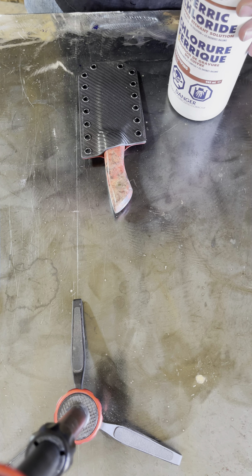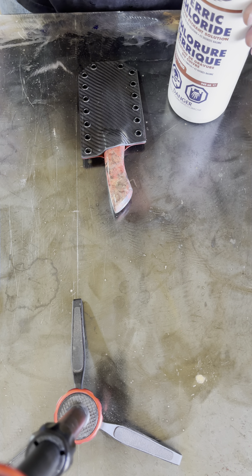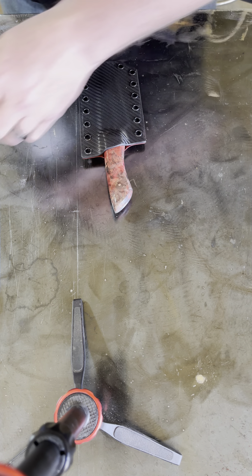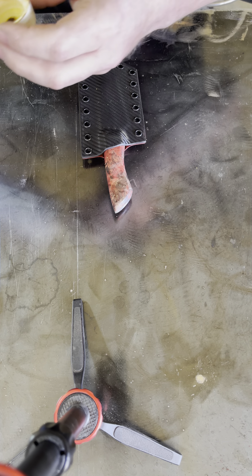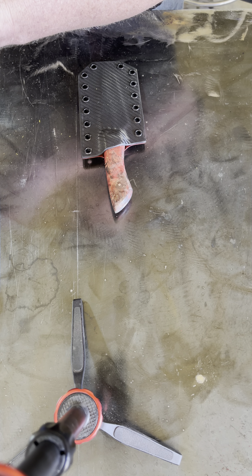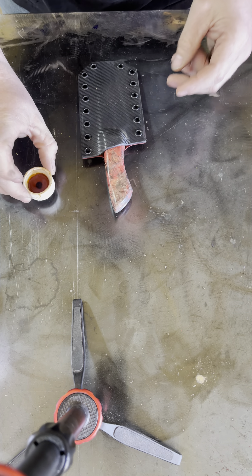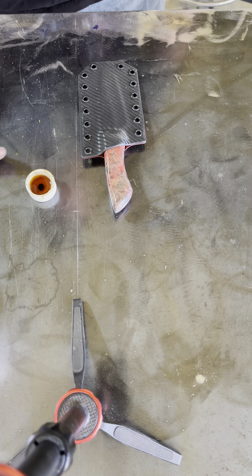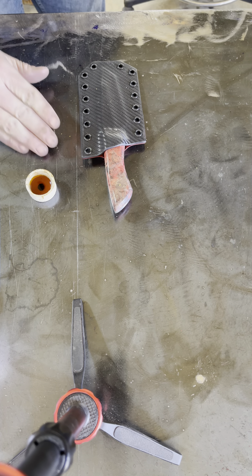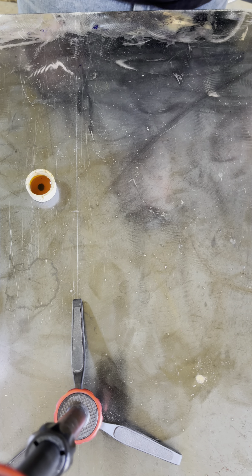Typically a ferric chloride-water mixture gives you a better etch. So if you're etching a knife blade or something like that, I've used ferric chloride and vinegar. I've used a few other mixtures, but this tends to be about the best. This is just straight ferric, and this is what I use for just doing the edge touch-up and stuff like that.